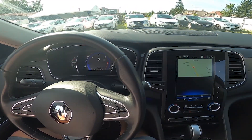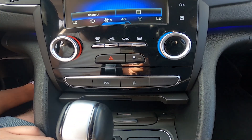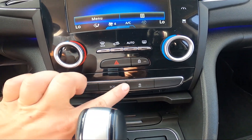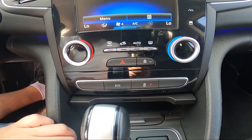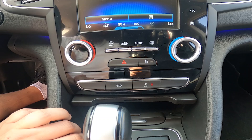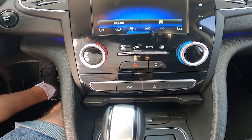In the beginning, take a look in the center of the car. To disable the start-stop function, simply press this button. Unfortunately, this function can't be disabled permanently, so you'll have to press it each time you start your car.